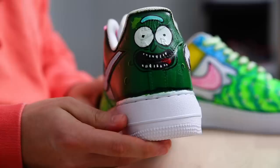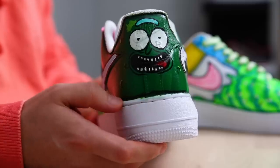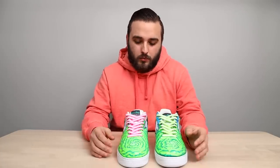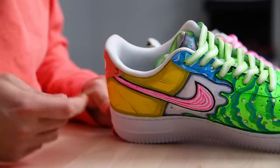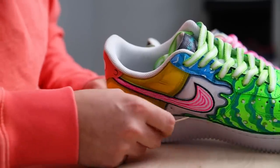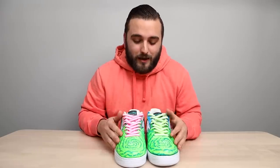A couple of things that could potentially be improved: cleaning up some of the paint that got on the midsole — easily done by dipping a Q-tip in acetone and scraping with a toothpick. I think adding a little bit of black paint on the edges of the swoosh would also add to that cartoon effect and give it a cleaner look. But overall I absolutely love how these came out — a very creative, dope take on the Rick and Morty theme.